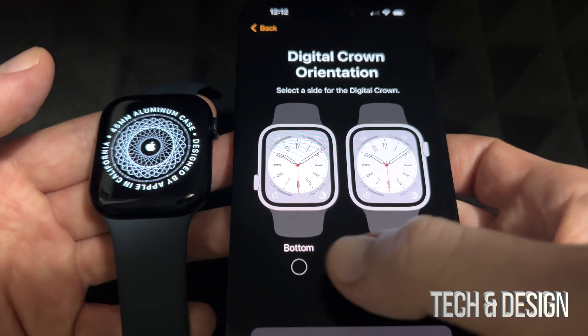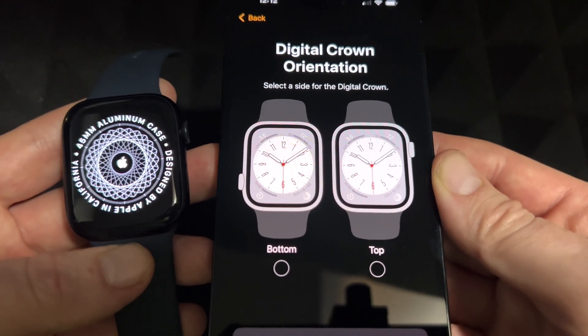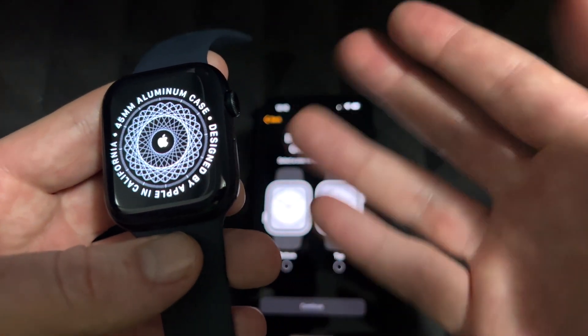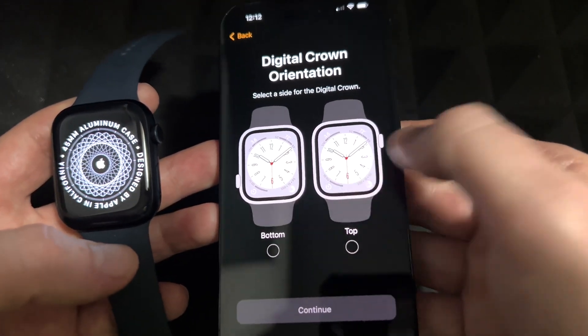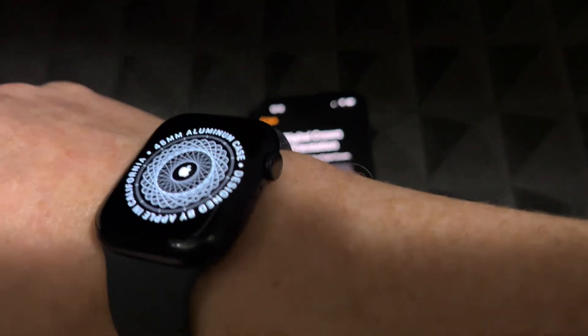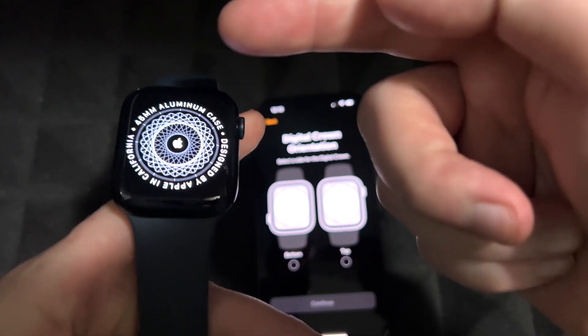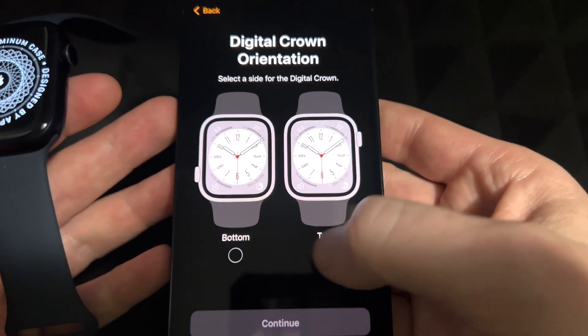The next screen is about crown orientation — it shows you in pictures which way you want the Digital Crown to face. I'm going to put my watch on like this, so I want this to be the top, which means I'll select the second option. Select whatever works for you.